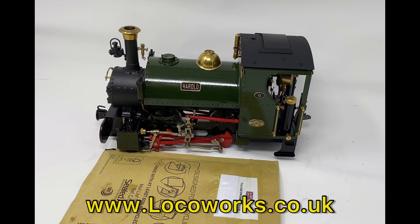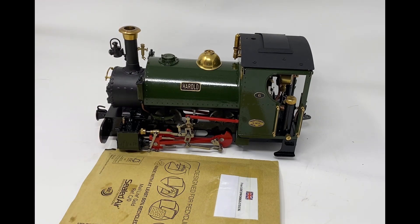Today I received my order from LocoWorks, which is detailing parts for my Roundhouse Katie, which you can see on screen here. They do detailing parts for Roundhouse, Ack, Craft and Mammod. They also do a lining service. You can also buy Roundhouse locomotives, kits or parts from them as well.